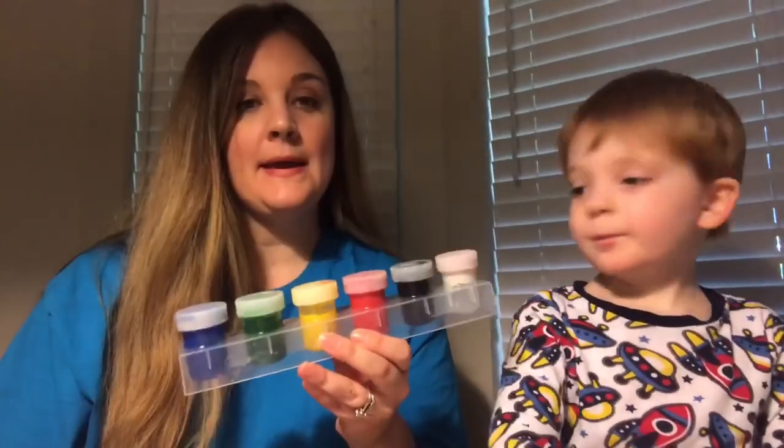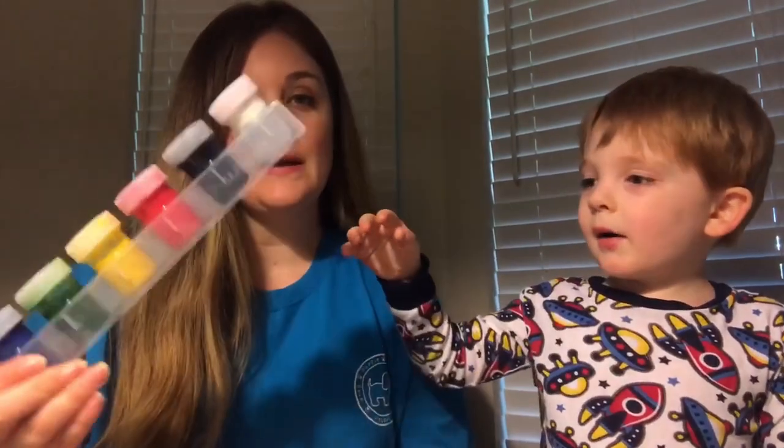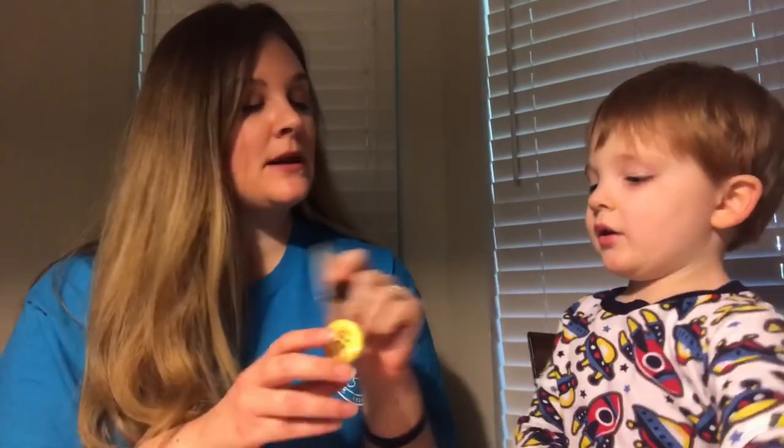The first real activity we're going to do is I printed off this letter B. You can print off a letter B like this, and then you're going to need some blue paint — we're talking about blue this week. And some buttons, because buttons start with what letter? B!